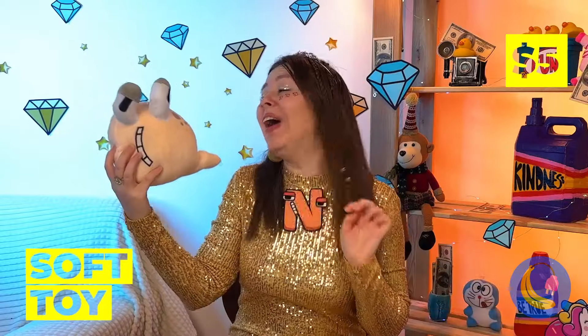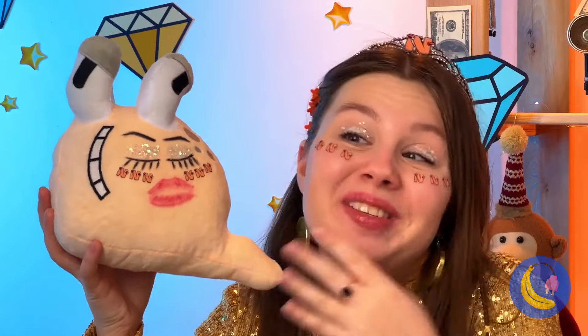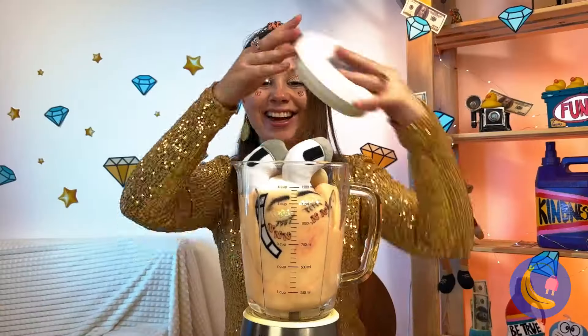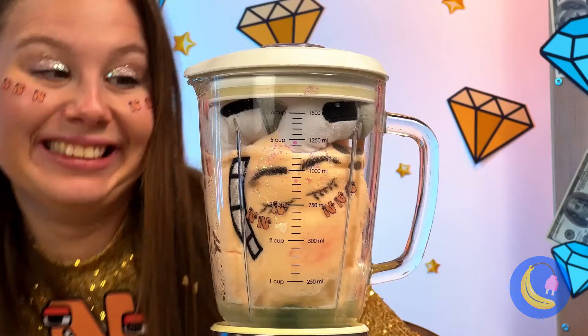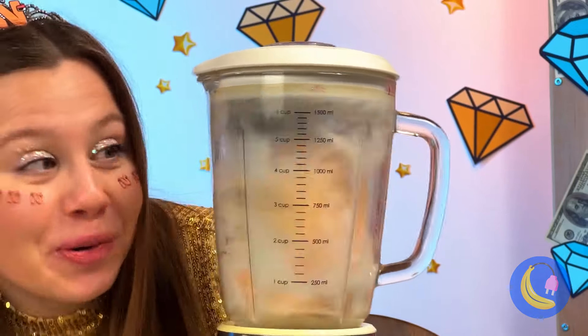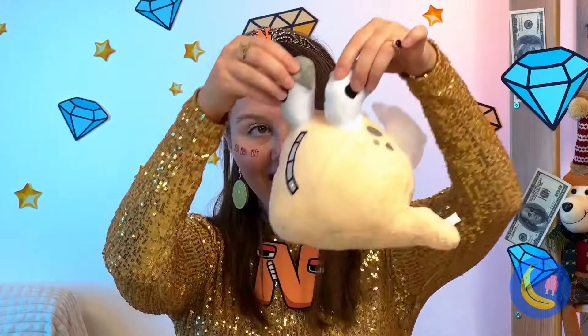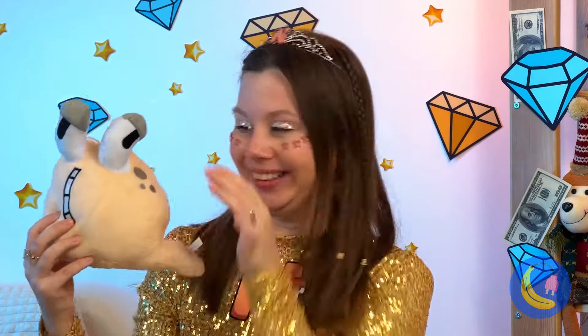It's cute, and in plushy form she sure makes an impression. But he could still use a good wash — time for the rinse cycle. He's her little cutie pie.